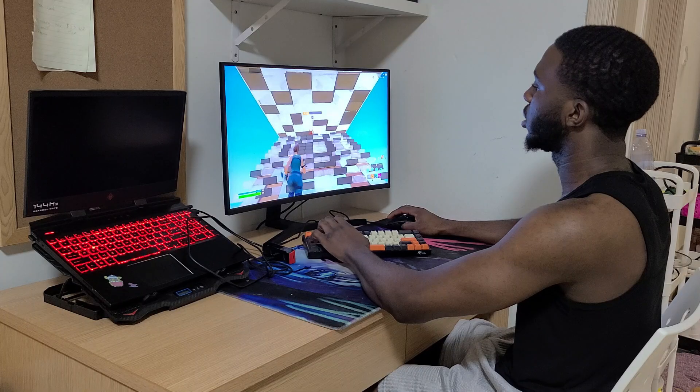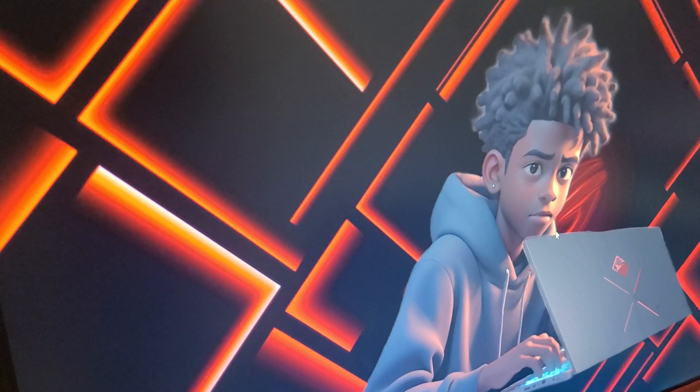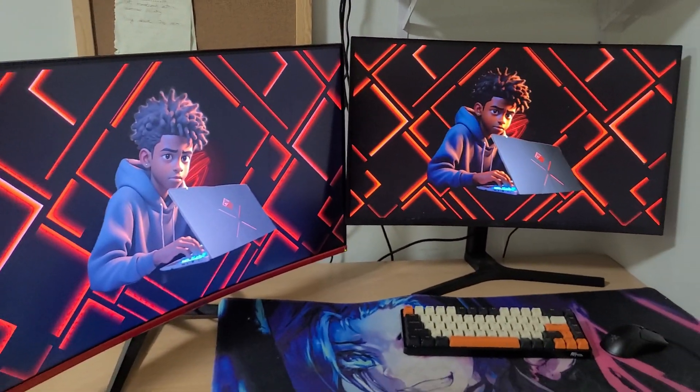Welcome back to my YouTube channel. In today's video, if you guys have a laptop and want to connect your 144Hz laptop to a 240Hz monitor like me, I got you. There are a lot of things you guys keep asking me, and I'm going to try to answer everything in this video — including the tips and tricks I use to get around 300 fps on my laptop. This is a four-year-old laptop with a GTX 1050 Ti.